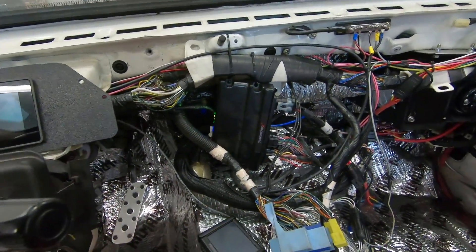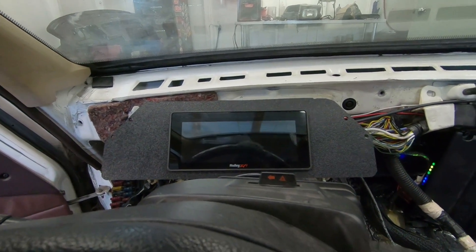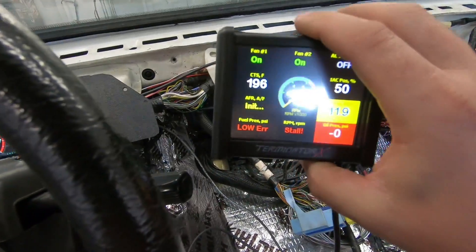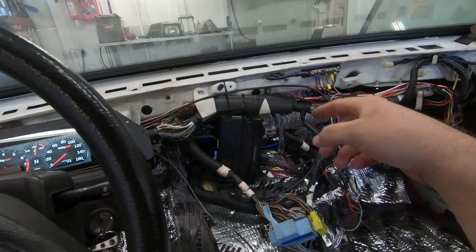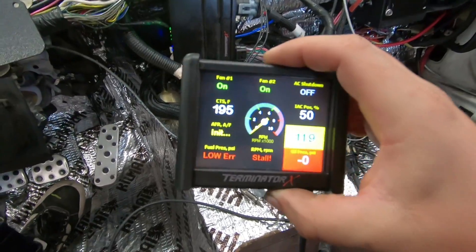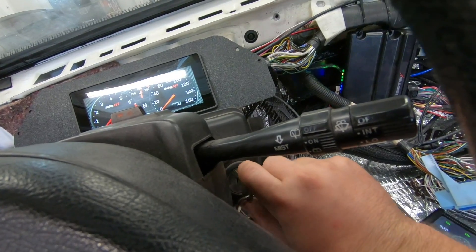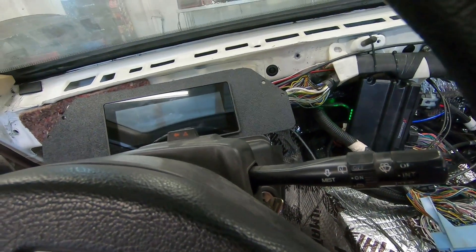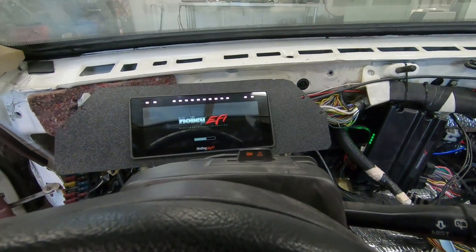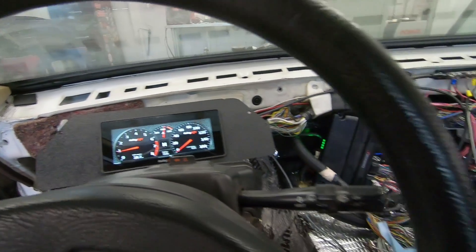Bringing it to position number two: the ECU comes on, and the dash lights up and starts booting up. The fuel pump is on in the back. The fans are on in the front — because I just had the car idling, the coolant temp is 195°F so the fans are running. Now going into position number three — and we are live. Everything looks good and it's working like it should.